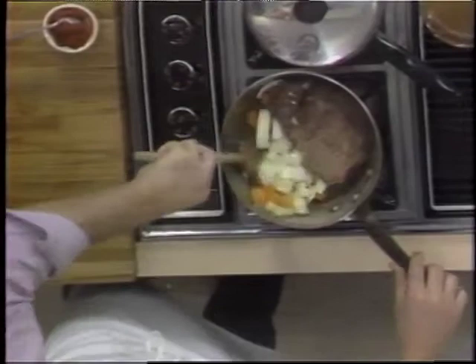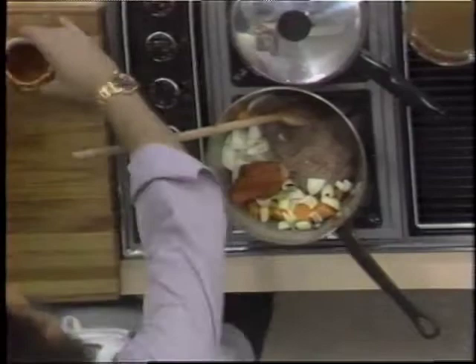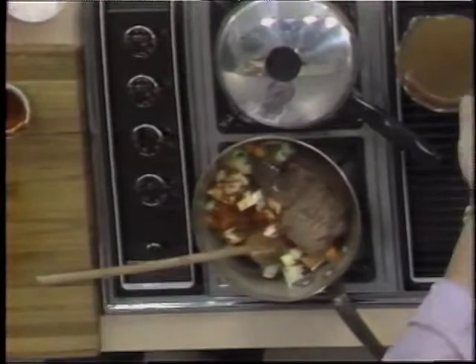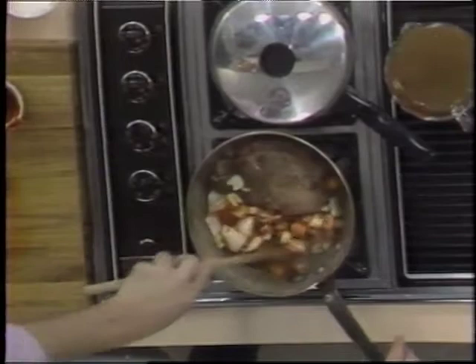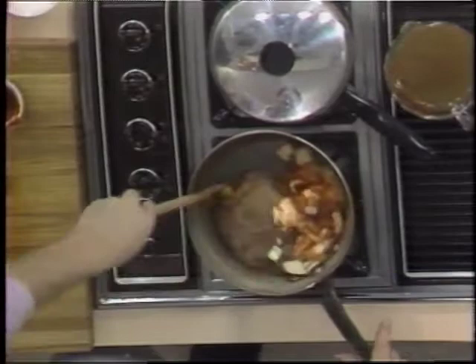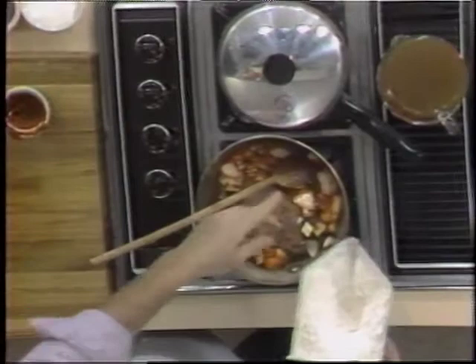Sauté the vegetables for approximately three, four, or five minutes so they turn nice and colorful. When they start to get a little brown, you take some tomato paste — two or three tablespoons — and add it in there too. Then you cook it with the tomato paste for another four or five minutes until it becomes a little brown. When it's a little brown, you add a little liquid — like a tablespoon or two of chicken stock or just a little water — and this stock cooks with the vegetables and starts to glaze down. You do this glazing two or three times until the vegetables turn nice and colorful.